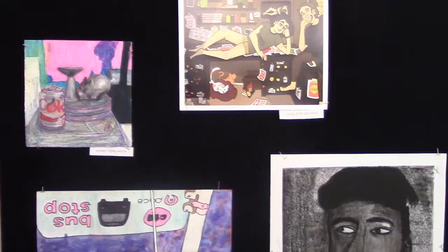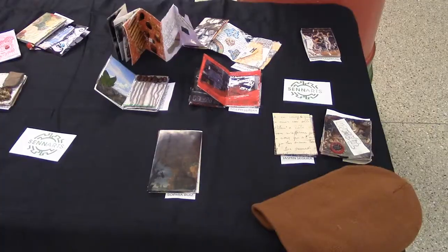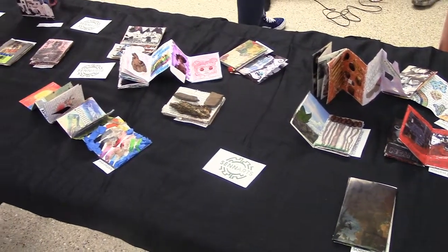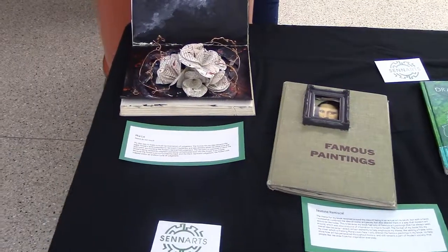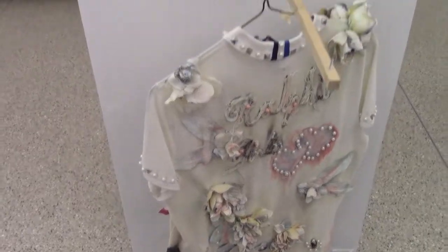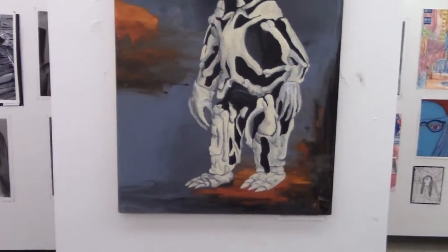And seeing my friends' work as well. I think it's a great success — look at all the people. I think the work looks really great. I'm really proud of our students. A lot of people, this is their first show — freshmen doing a great job. They're all here having fun, a lot of parents, and a lot of variety of work.